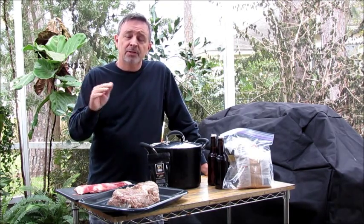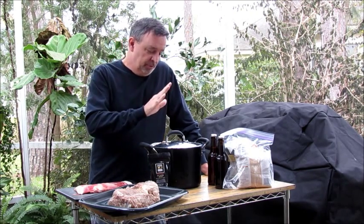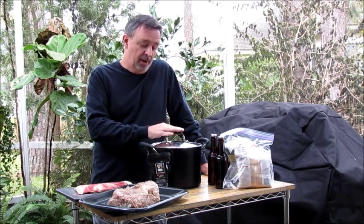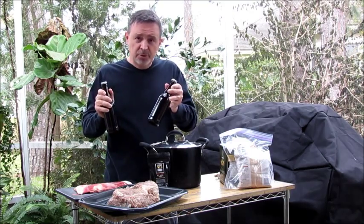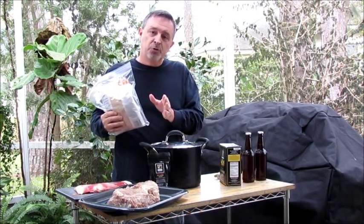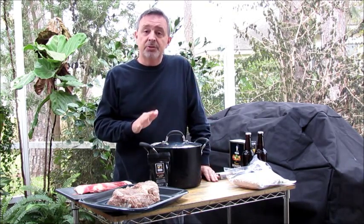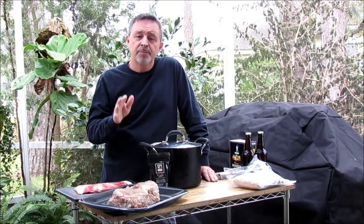Now as most of you know, bison is much leaner than beef, so we need to take a couple of steps here to make sure that it stays nice and moist while we're smoking it. The first thing we're going to do, which we've been doing for the last 36 hours, is brine the buffalo roast. What I did for my brine was put about a gallon, maybe a gallon and a half of water. I chose to put two dark beers — you don't have to use beer, you can keep the brine quite simple. But I put two dark beers in it for flavor, then about a half a cup of brown sugar and about a cup of kosher salt. We let that brine for 36 hours, and I would recommend you at least do it for 24 hours. That is the very first step to keep this buffalo roast moist while we're smoking it.